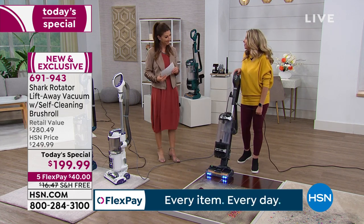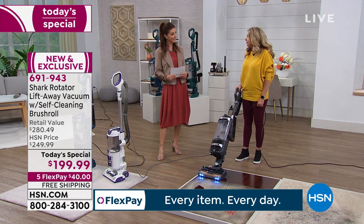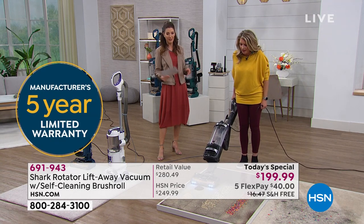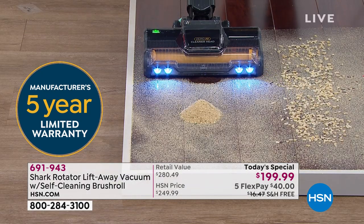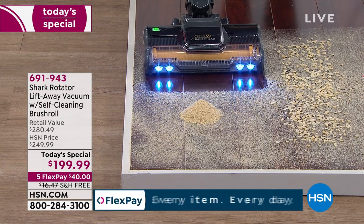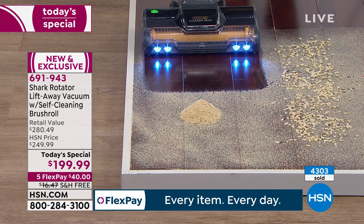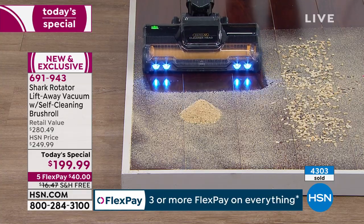A five-year warranty — that blows my mind. You know who gives a five-year warranty? People who have good products — companies who are really confident. Check this out: I love this demonstration because when I pull this back, it proves to you — A, those LED lights are amazing, and also check out that edge-to-edge cleaning right there. You are getting 11 inches across the board of cleaning.